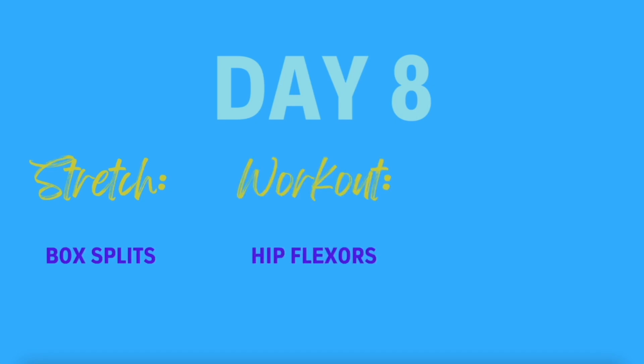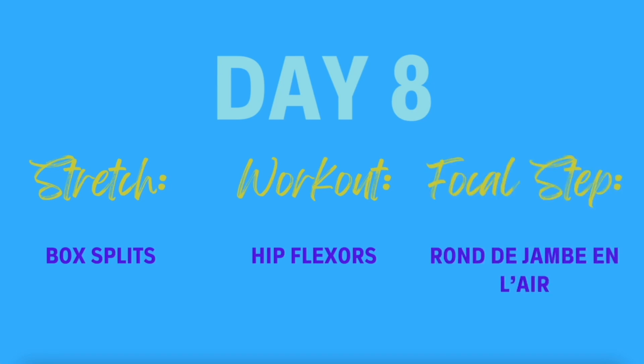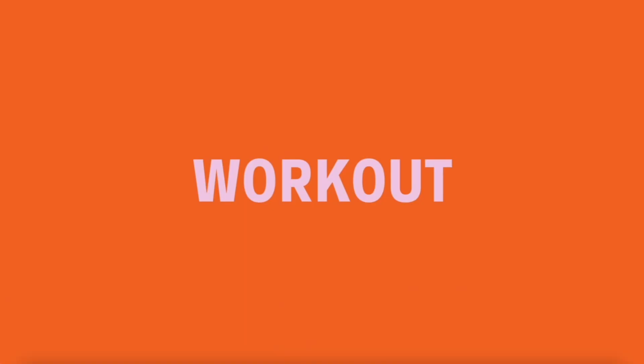Welcome to day 8 of our 30 day challenge. Our stretch today is going to look at box splits. For our workout we'll focus on strengthening the hip flexors, and our focal step today is rond de jambe en l'air. For those watching on YouTube we're just going to look at today's workout, but if you'd like to see the full challenge either head to myballetcoach.com or click the link below. Let's have a look now at our workout.